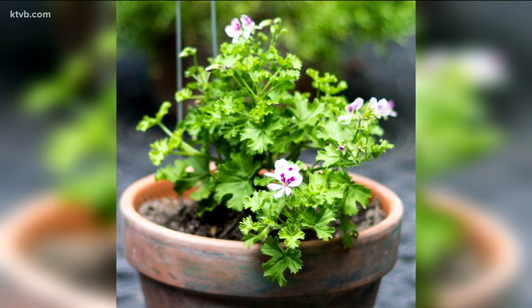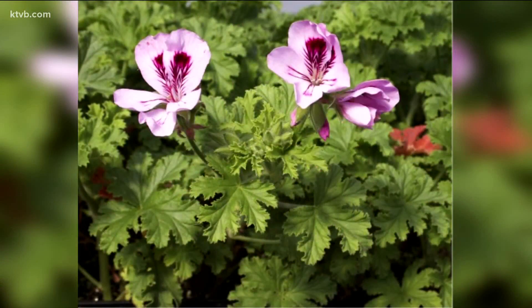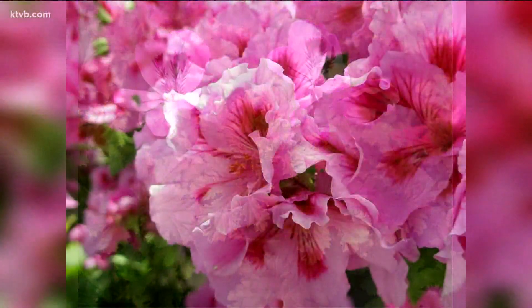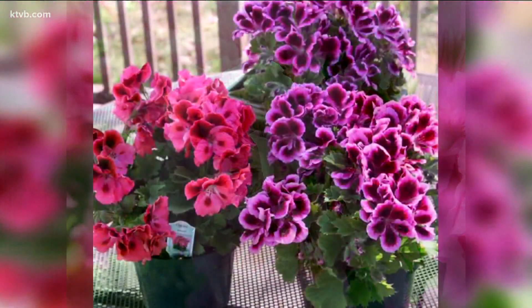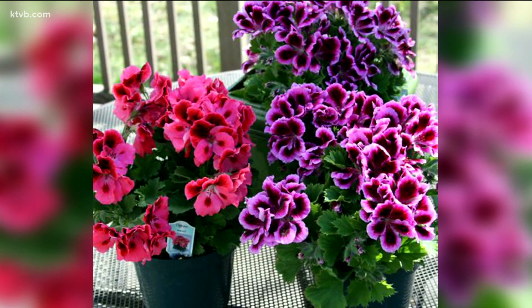There are also scented geraniums. The scent isn't so much from the flowers as from the leaves, which may smell like roses, citrus, mint, or various spices. Another variety is the regal or Martha Washington geranium, which produces the biggest flower heads, often in two-tone colors.